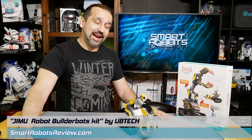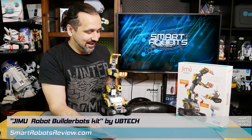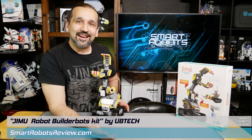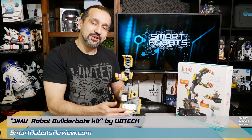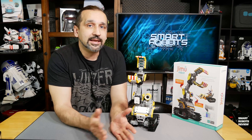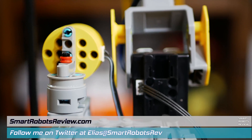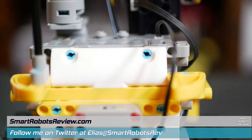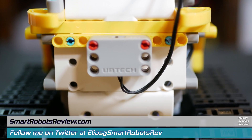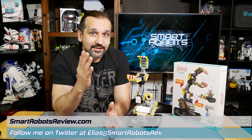Hey everyone, welcome back to Smart Robots Review, the show that reviews robotics and other fantastic tech from around the world or out of this world. And this is DigBot, one of the creations you can make using the Jimu Robot BuilderBots Kit made by UBitech. UBitech is a fantastic robotics company that makes some great robots. This is an entry-level kit ranging around $90 to $100. However, you can't tell that from the quality of these parts and everything you get in this kit. There's so much to talk about, so let's get started.